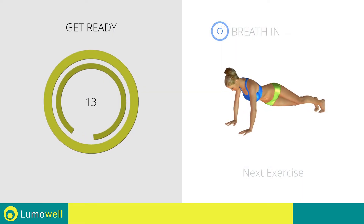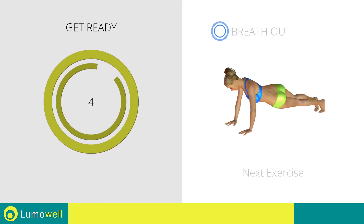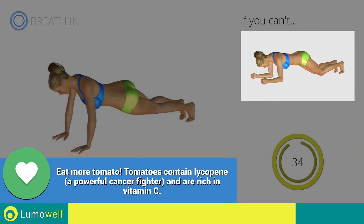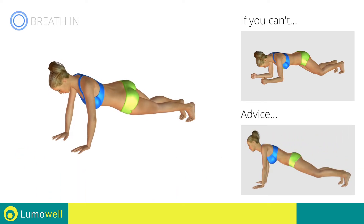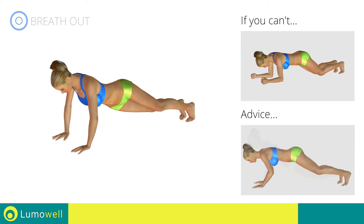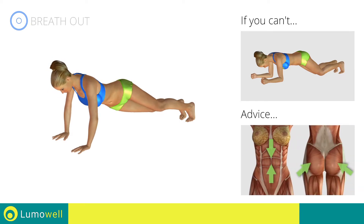Next exercise: plank with hip twist. Go! If you are unable to complete this movement, don't rotate the pelvis and rest your knees on the ground. Don't strain your neck by trying to look forward — constantly stare at a fixed point on the floor. Never lift or lower your pelvis — your head, shoulders, and hips should be on the same line. Constantly keep your abs and glutes tight.